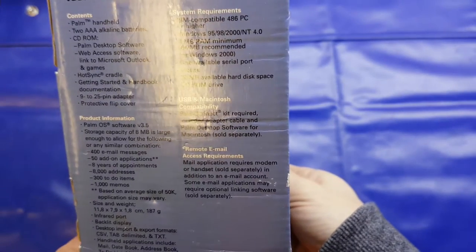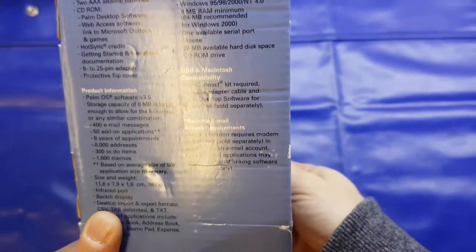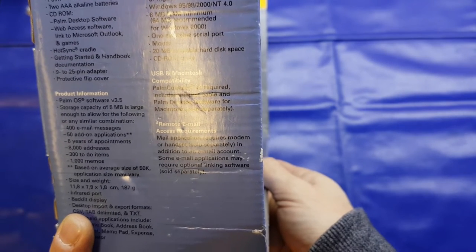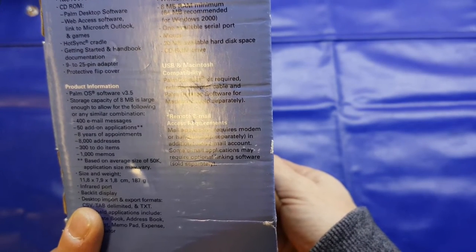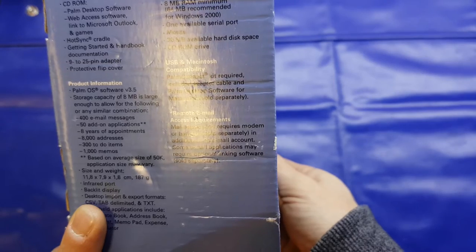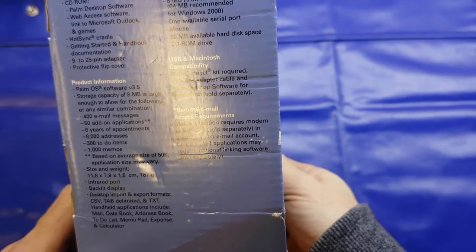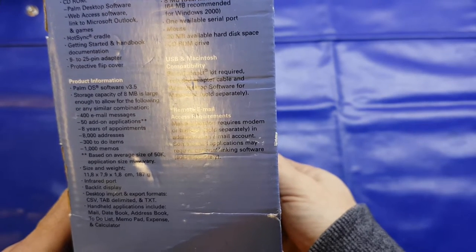Palm OS 3.5 — I think this one can be upgraded to 4.1 from what I read on Wikipedia. Storage capacity: 8 megabytes, 400 emails, 50 other applications, 8 years worth of appointments, 8,000 addresses. Does anybody know 8,000 people? I'm not sure I do.